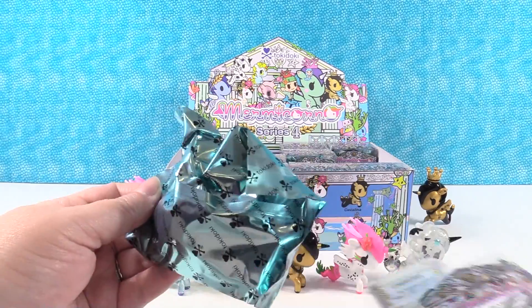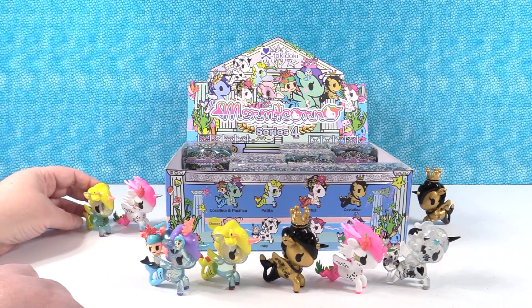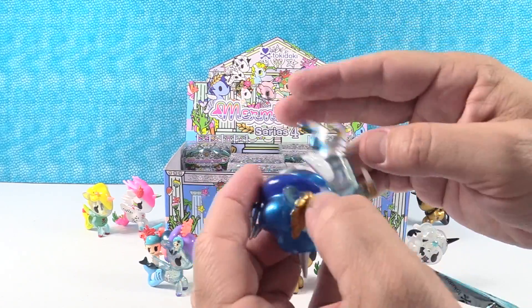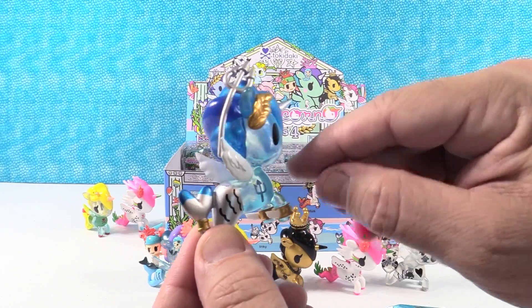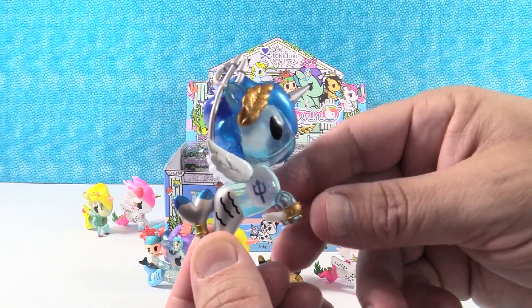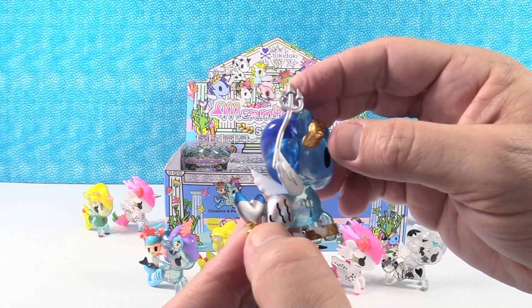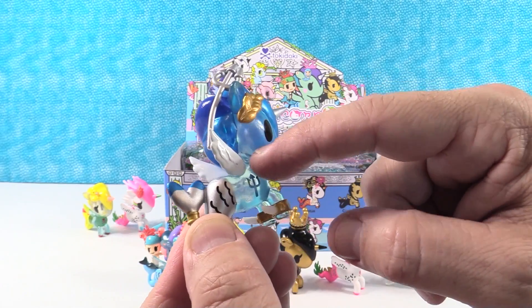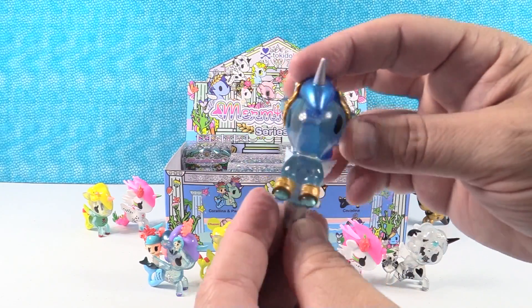So we have five of the eight — we're missing Neptune, Lotus, and Luminosa. I have another Petita duplicate. I have somebody new — I have Neptune! That's crazy cool. Neptune is awesome — it's a light bluish color body with a dark blue metallic mane and gold accents with a leaf motif. It has bracelets at the bottom and on the tail fin, and the little trident and a trident stamp on its body.